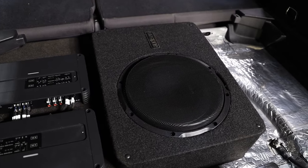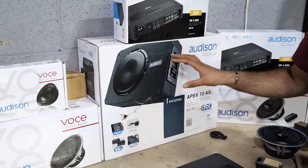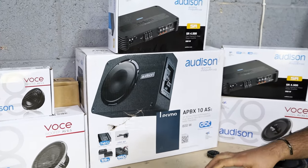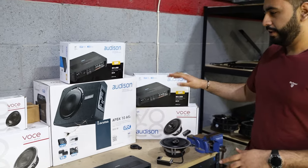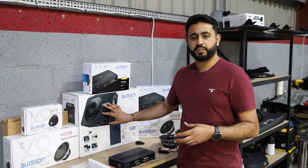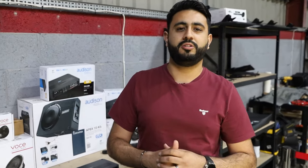Then we've got the active 10-inch sub that we're going to be installing as well. That's actually got an amplifier built into it, so it doesn't require a separate amplifier. So we've got the two SR4500 amps, and then we've got the Audison Voce speaker range and the Prima sub. Overall, it's going to be a wicked, wicked system — I can't wait to carry on with the rest of the install.